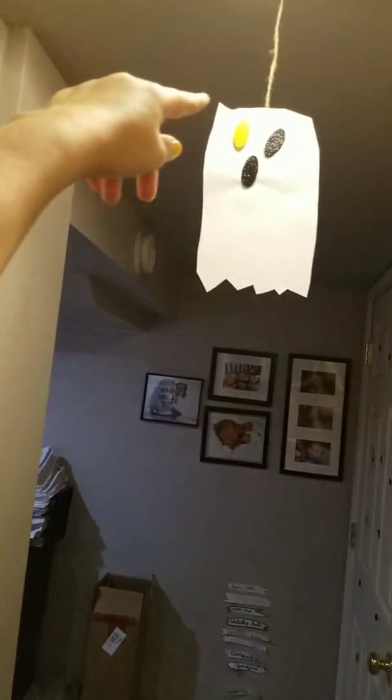It was so easy to make these flying hanging ghosts — they're 2D and made out of paper. I just used some craft foam, glued it onto the shape of a ghost, put a string on it, and taped it to the top.